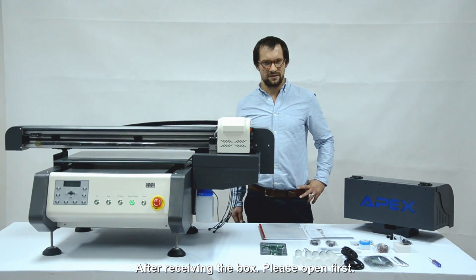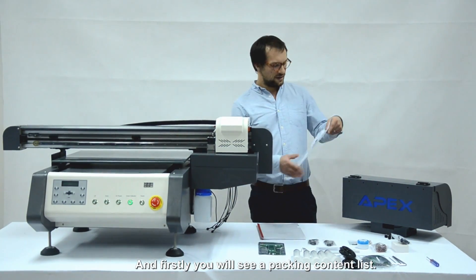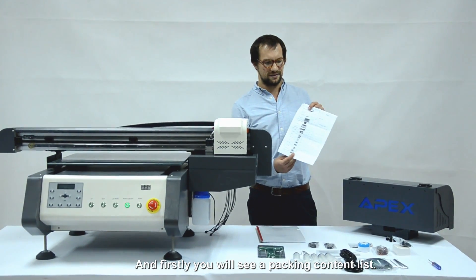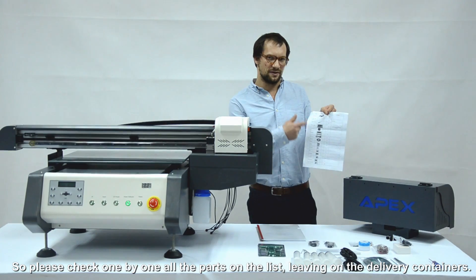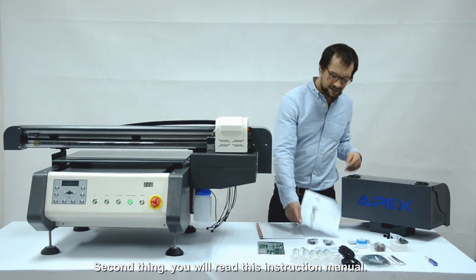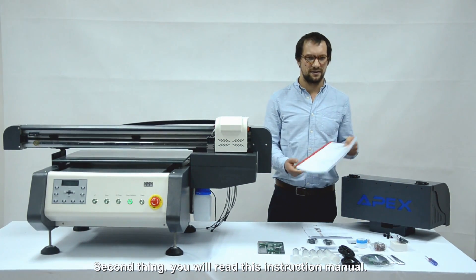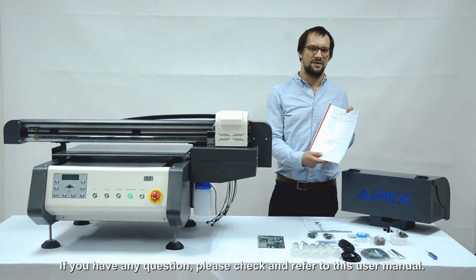After receiving the box, please open it and the first thing you will see is the packing content list. Please check one by one if all the parts on the list are really in the delivery contents. The second thing you will see is the instruction manual. If you have any questions, please check it with this instruction manual.